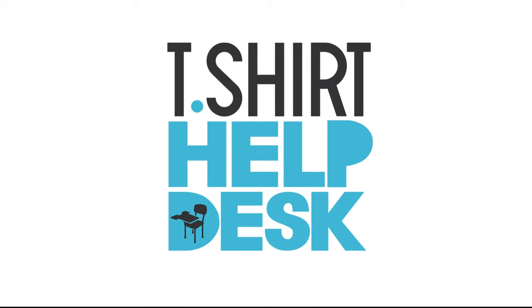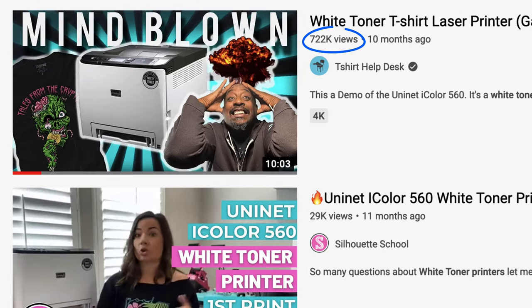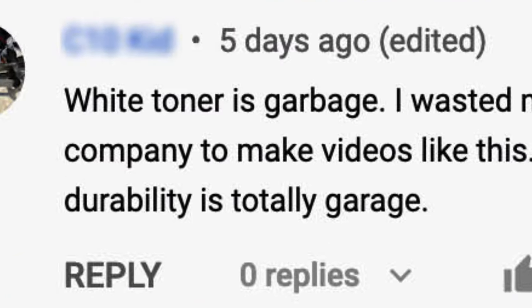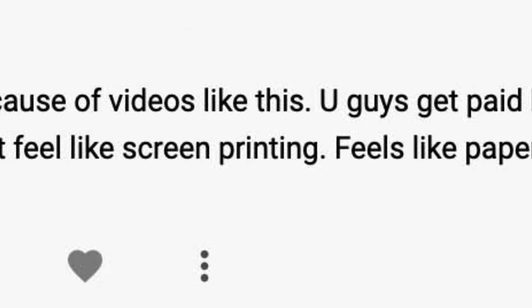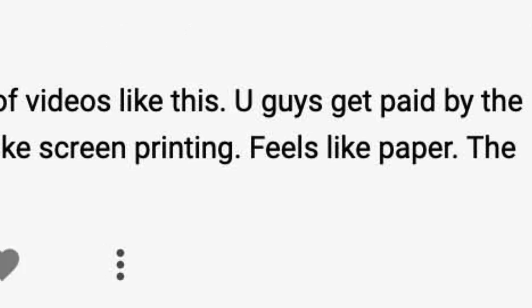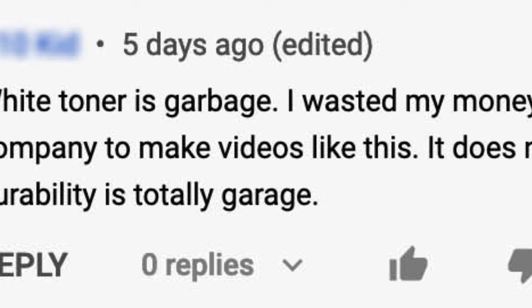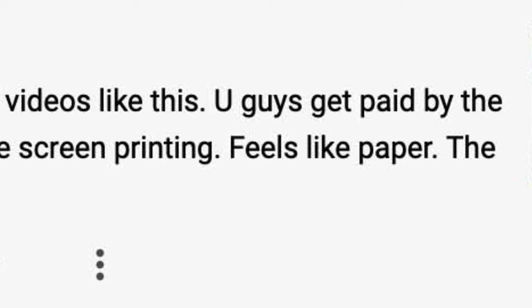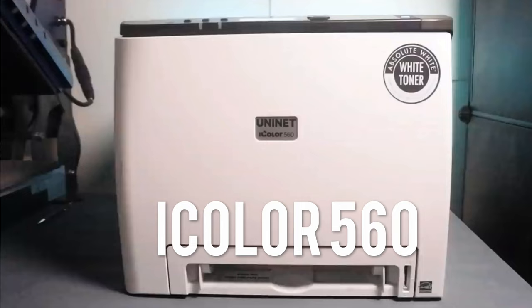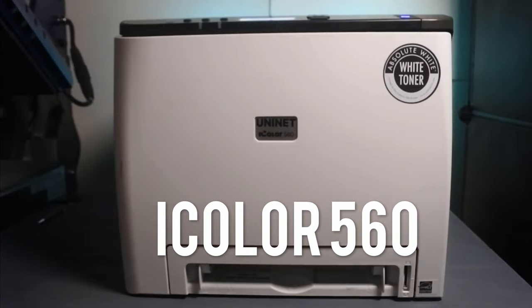T-shirt Help Desk. I did a video on white toner printers and it went crazy — there were a lot of questions, a lot of inquiries, and some negative comments like: 'This white toner is garbage. I wasted my money because of videos like this.' 'You guys get paid by the company to make videos like this?' 'It does not feel like screenprint, it feels like paper.' Guys, this machine — the iColor 560 — is not a gimmick, but you need to know what you're doing.